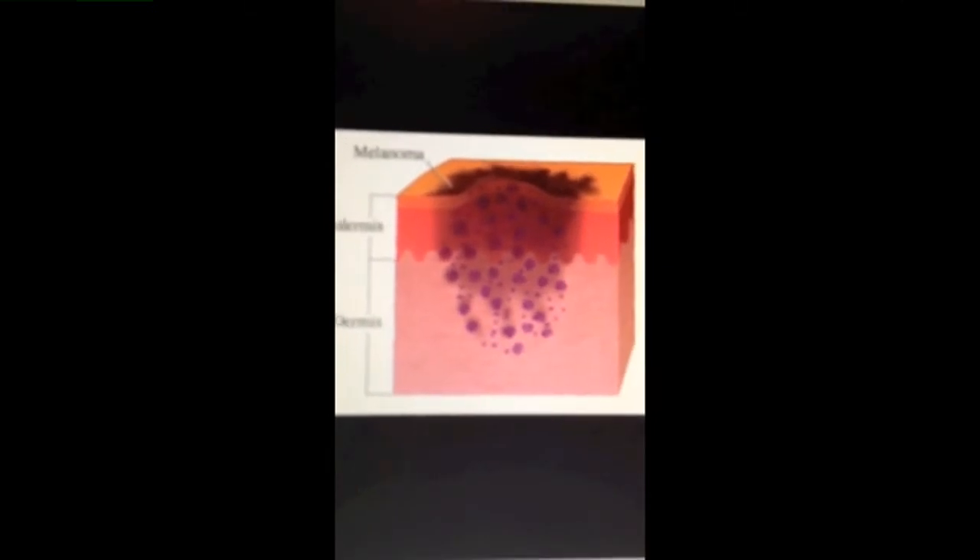Other effects include premature skin aging, cataracts, and a weakened immune system. As teens, since our cells are still growing, we are more susceptible to UV radiation and its effects.